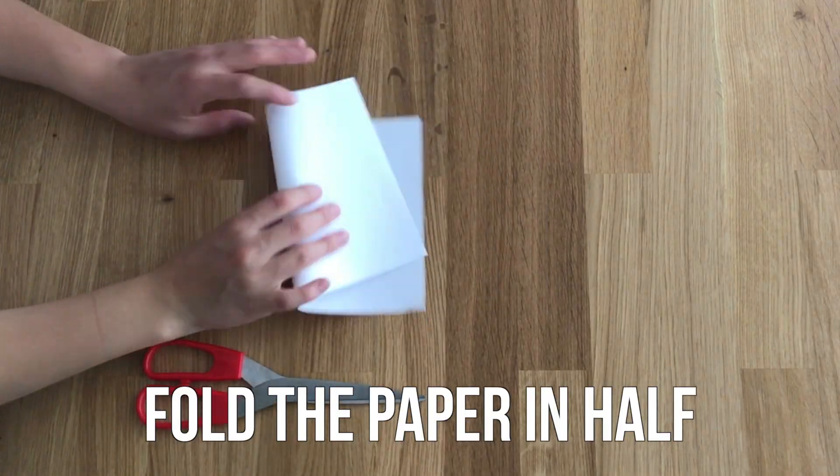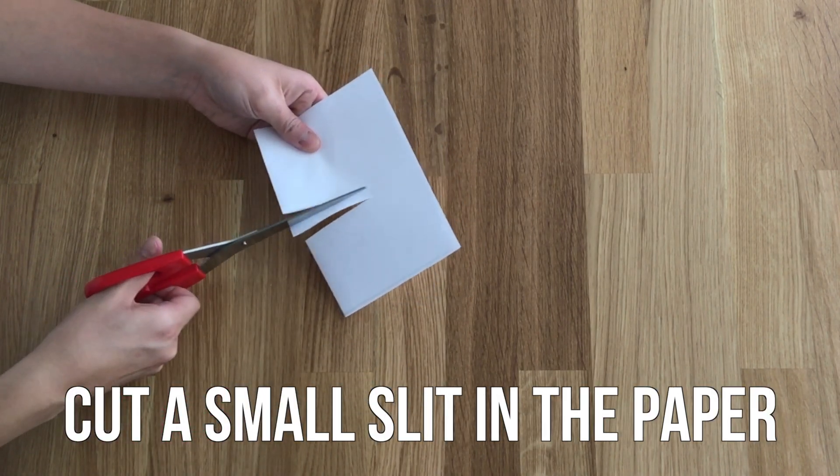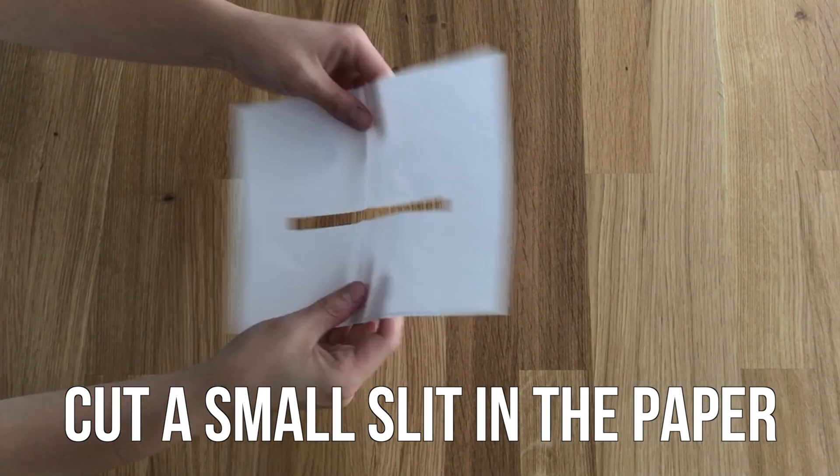Start by folding your paper in half. Next, cut a small slit in the paper, making sure that you're cutting along the folded edge. When you unfold, you'll have a larger slit. The larger your glass, the larger the slit should be.